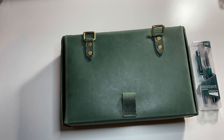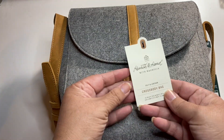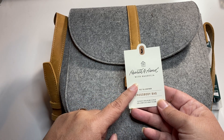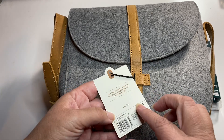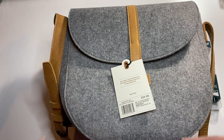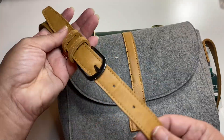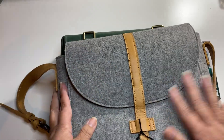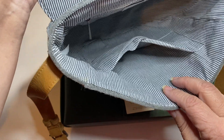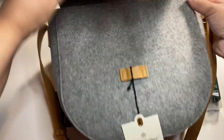I picked this up at Target. It's a crossbody bag. It is from Joanna Gaines — heart in hand with Magnolia — from the flip show, Joanna Gaines. $34.99. I got this at Target and it's felt — the straps are leather and the bag is felt. And I'm in love with this. I'm going to keep my folio in here because it fits perfectly.